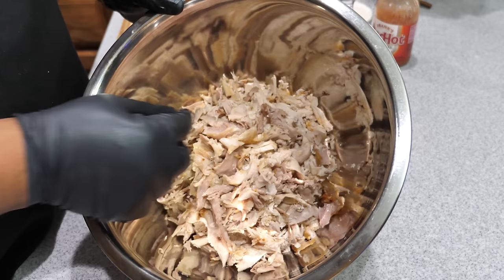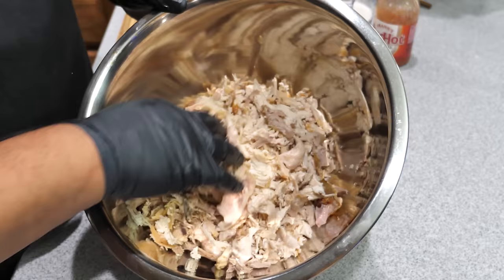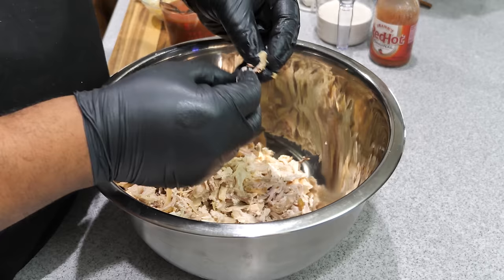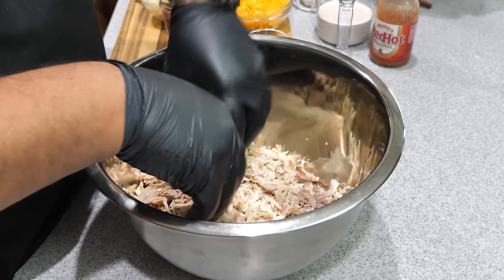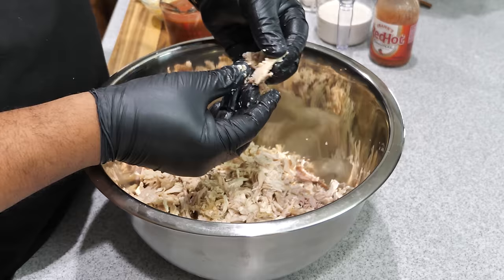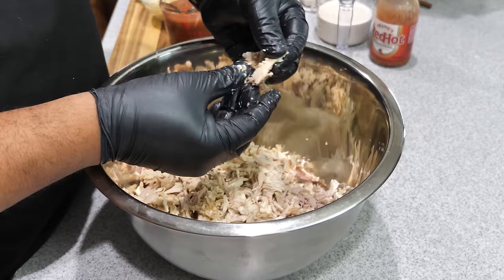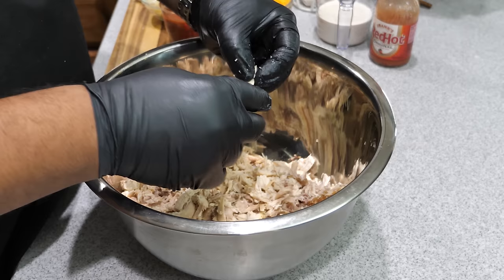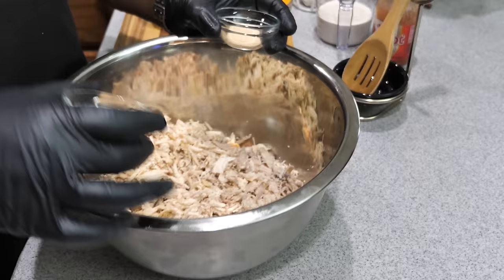Got that chicken all stripped down — nothing but a carcass left. I removed all the skin; some pieces are small, some a little bigger. I go through it a second time to find pieces that need more shredding — especially that dark meat. You want chicken throughout so every time someone dips, they get some. Once the longer pieces are shredded down, we start adding our ingredients. First, I'll start with the dry ingredients — the pepper and garlic powder — since the chicken is semi-dry.